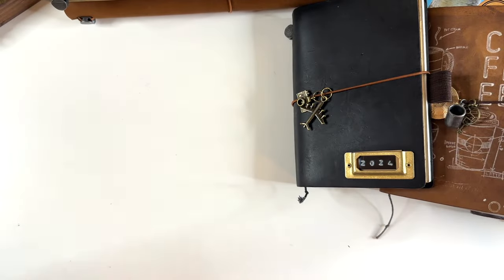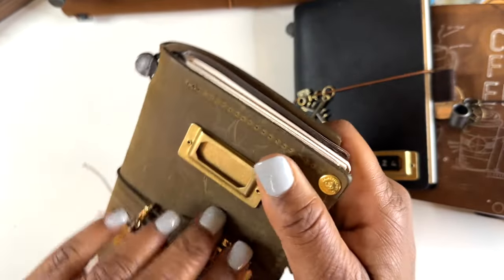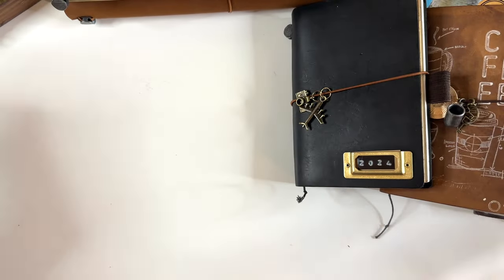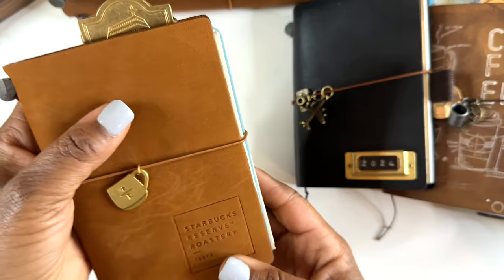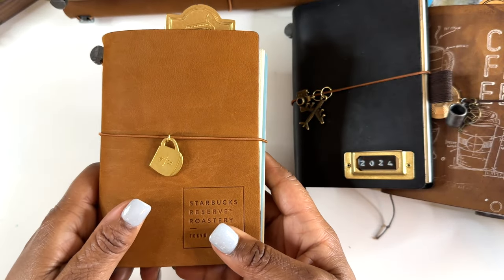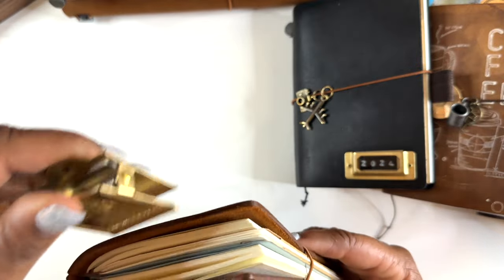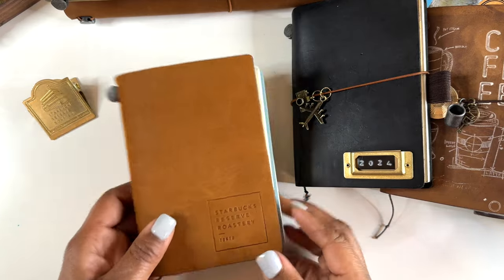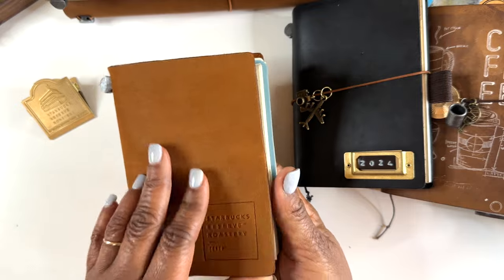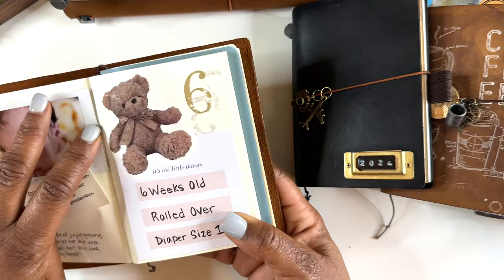This olive TN is basically my wallet — I love it. I thought I'd get stuck on customizing but I'm mostly happy now. The last TN I just got recently when my friend went to Japan — I'm so grateful for her and her husband. It's a Starbucks Reserve Roastery passport and it still smells good. I'm using this one for my grandbaby — she's five months old now — for memory keeping.